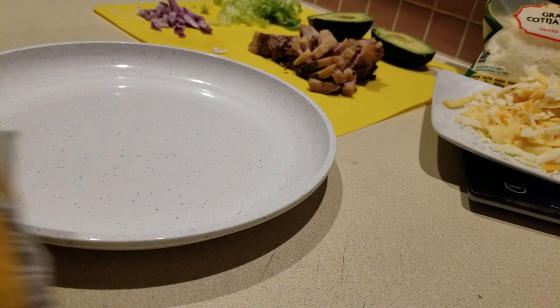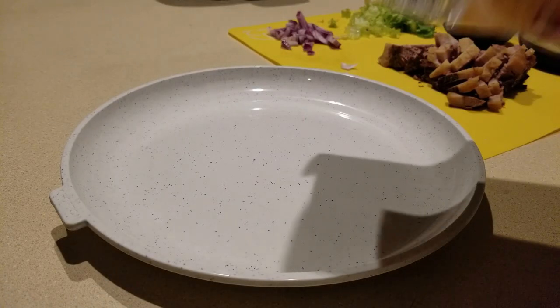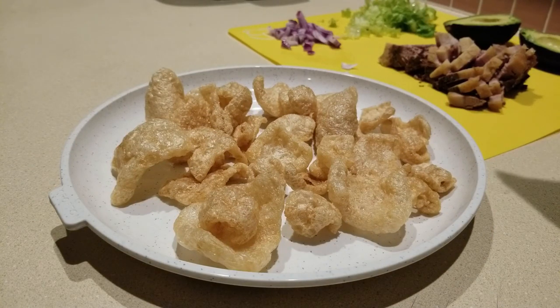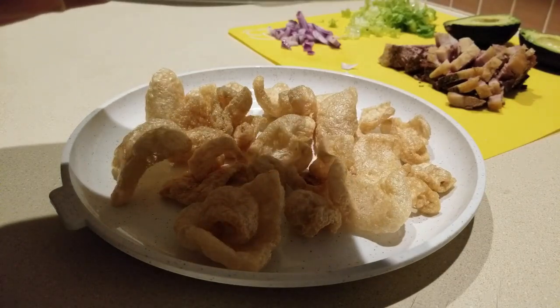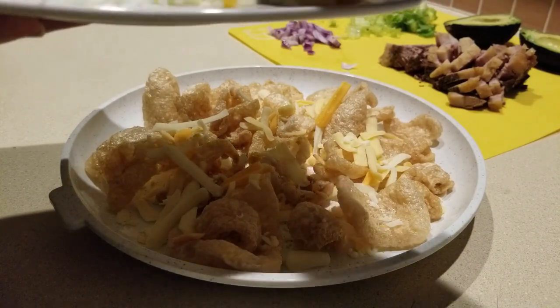Speaking of Aldi's, here are my Aldi's pork rinds — I'll be using those. We're gonna place a few of the pork rinds here. This bag is seven servings, so that's probably about two and a half servings. I measure out three and a half ounces. Then one ounce of cotija cheese and the rest is Mexican cheese. Just gonna spread it all over the place here.